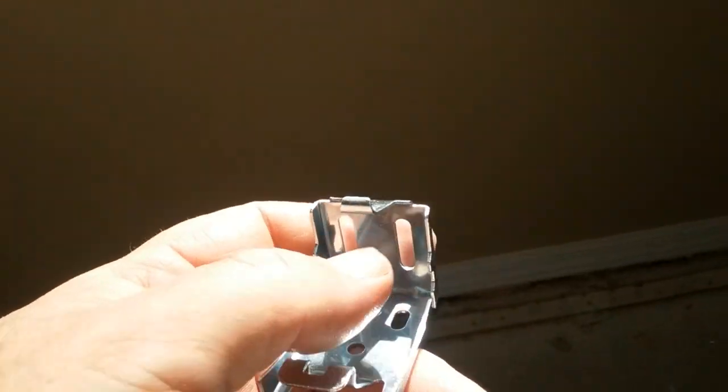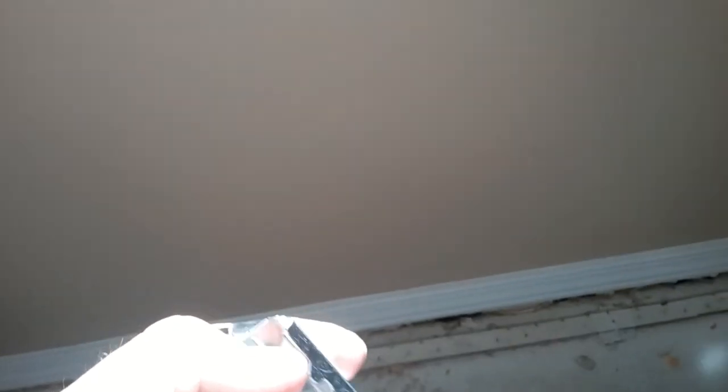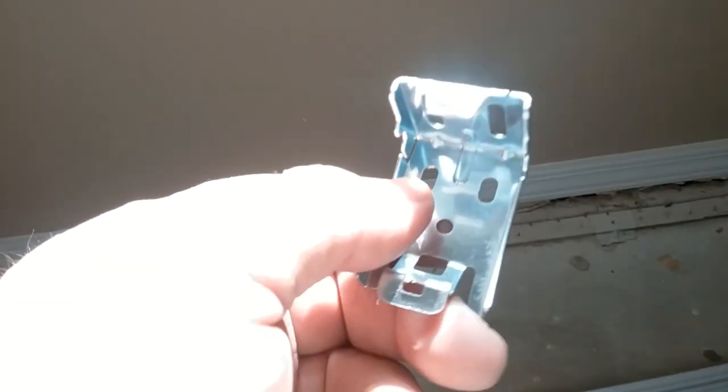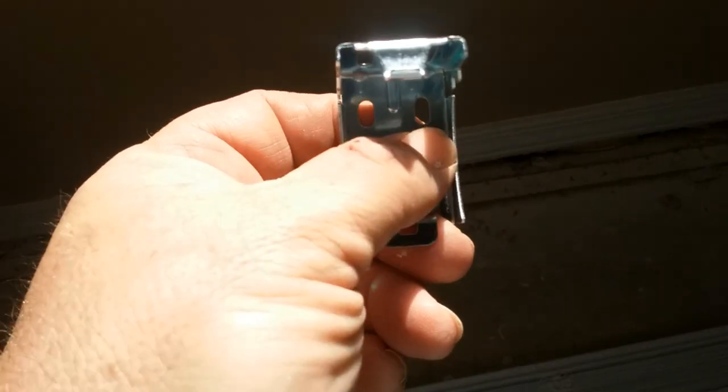Try to get your screws in there. If you screw it in and your screw keeps turning, you've just hit sheetrock. You need your screw into the header, otherwise your mini blinds are going to come down — sooner rather than later. They do have mounting holes to come out to the sides as well.